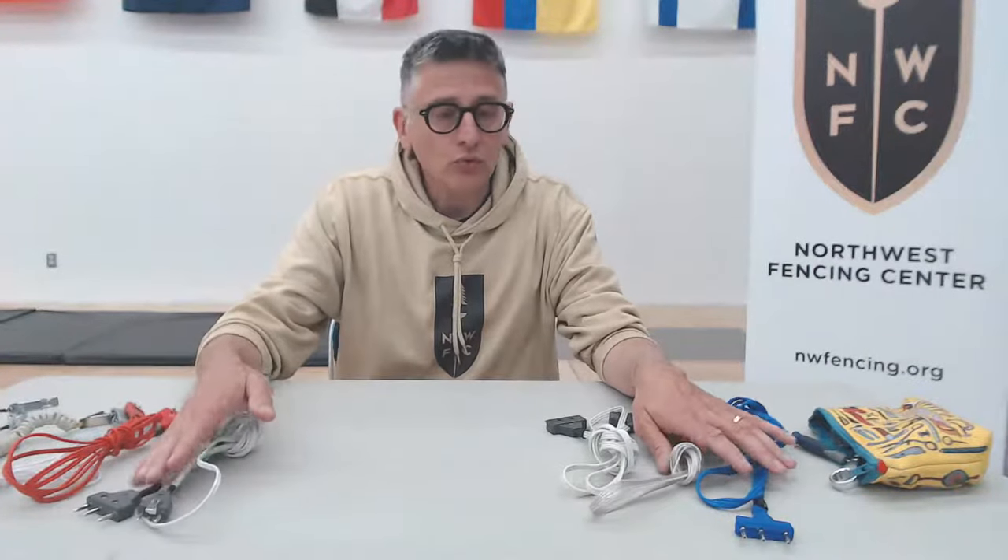There are certain rules that govern body cords as well. We're going to get into some of those when we start talking about national and international level tournaments.